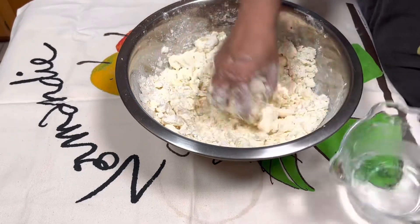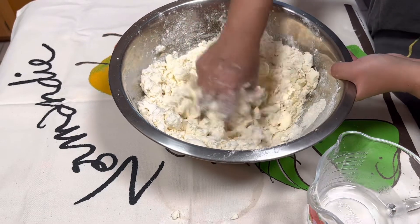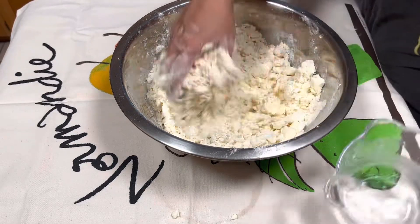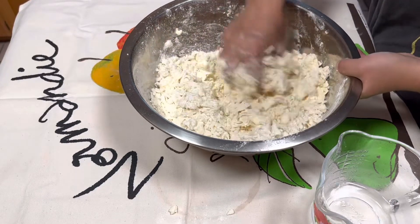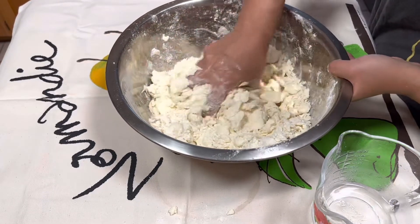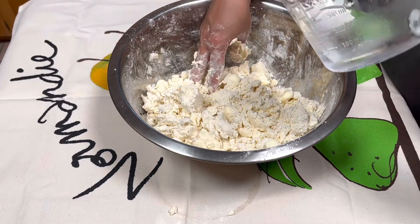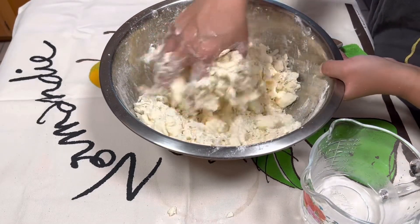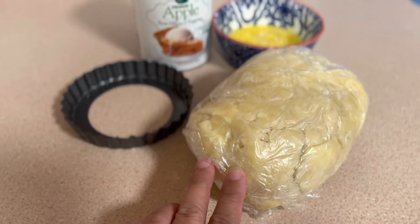I need a little bit more water here. Again, just gently mixing together — I don't want to knead too much. You want to stop when you can see all the dry spots are gone. I've used almost one cup of water and I think it's good, so I'll stop right here. After letting it rest for five to ten minutes in the fridge, the blitz puff pastry is ready.